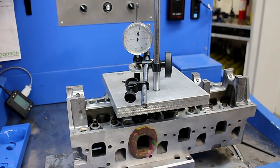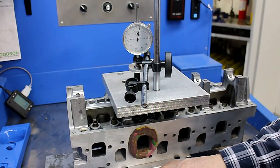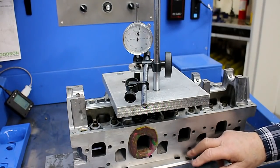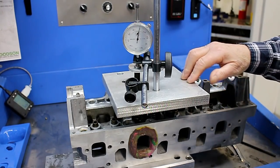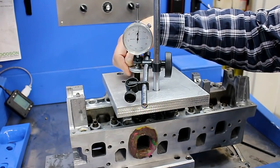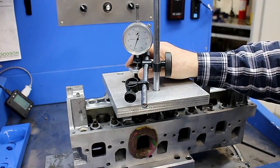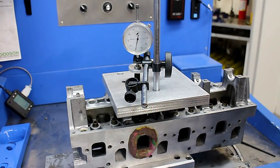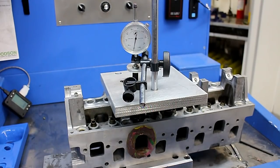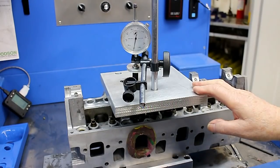I've measured the port volume, the port centre line lengths, the valve diameters, the throat diameters, etc., and I've now got the head mounted on the bench. This here is the swirl meter base, and from this I can turn these — one turn is 50 thousandths. Anyway, it's all ready for flow testing, so let's just do a pull on this port here and see what we get.